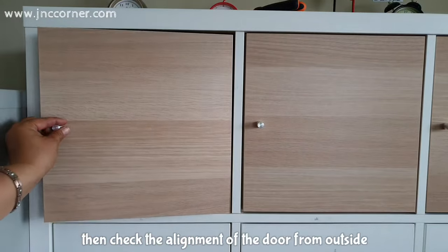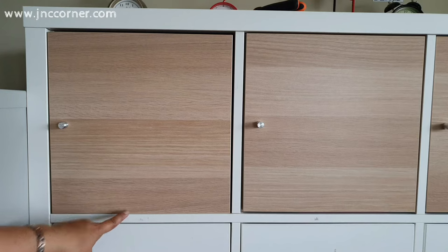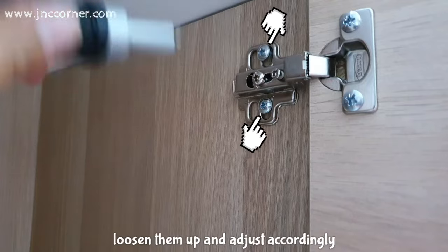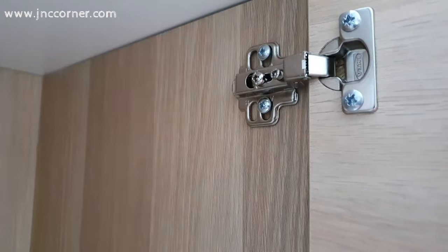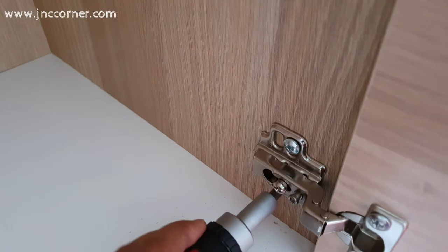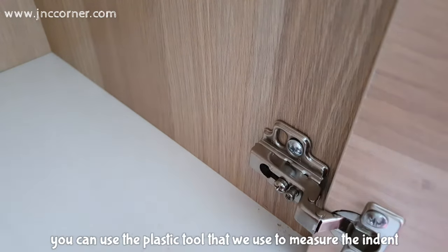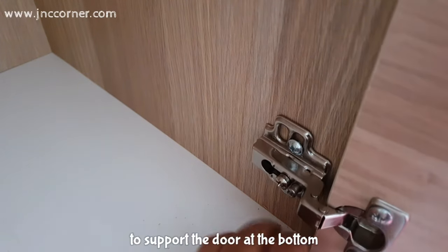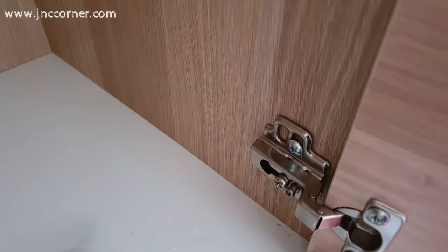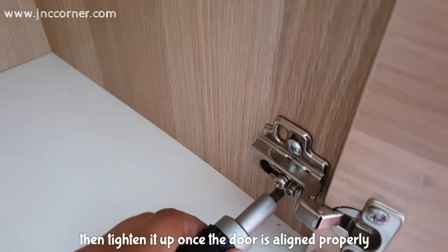Then check the alignment of the door from outside. I noticed that there is a big gap on the top — if this happens, all you need to do is adjust these screws. Loosen them up and adjust accordingly. You can use the plastic tool that we used to measure the indent to support the door at the bottom. Then tighten it up once the door is aligned properly.